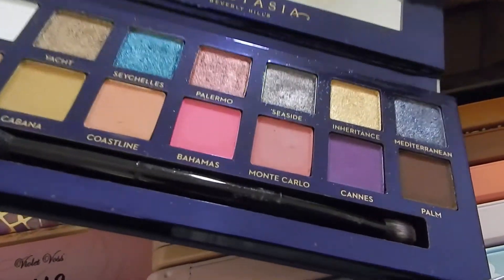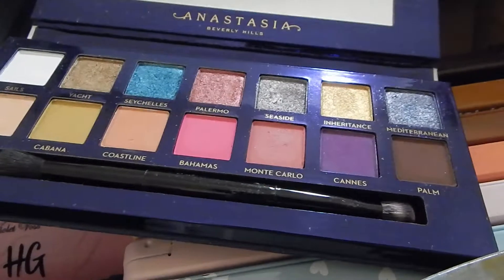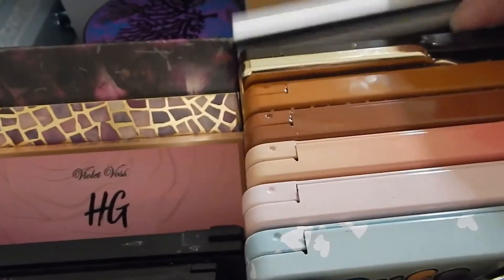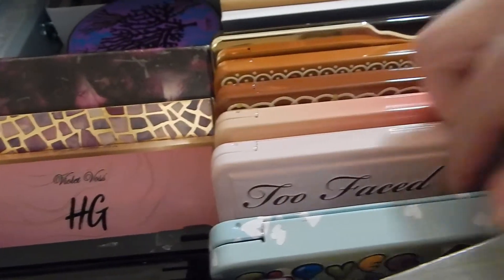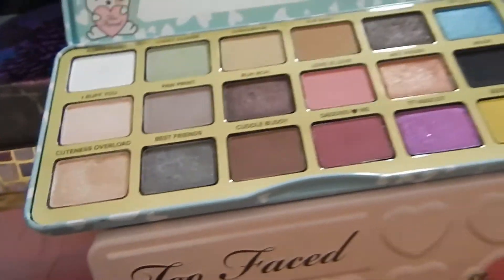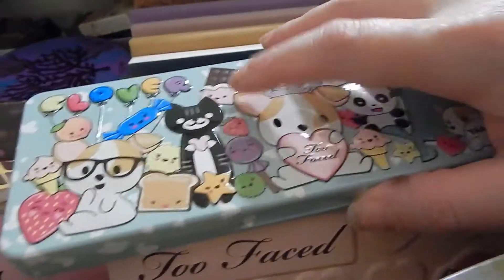Those are bright summer shades, and ooh, that Mediterranean one — ooh, yes. But no, not that. And then the Clover palette. Let's see. Not any of them that are bright enough.